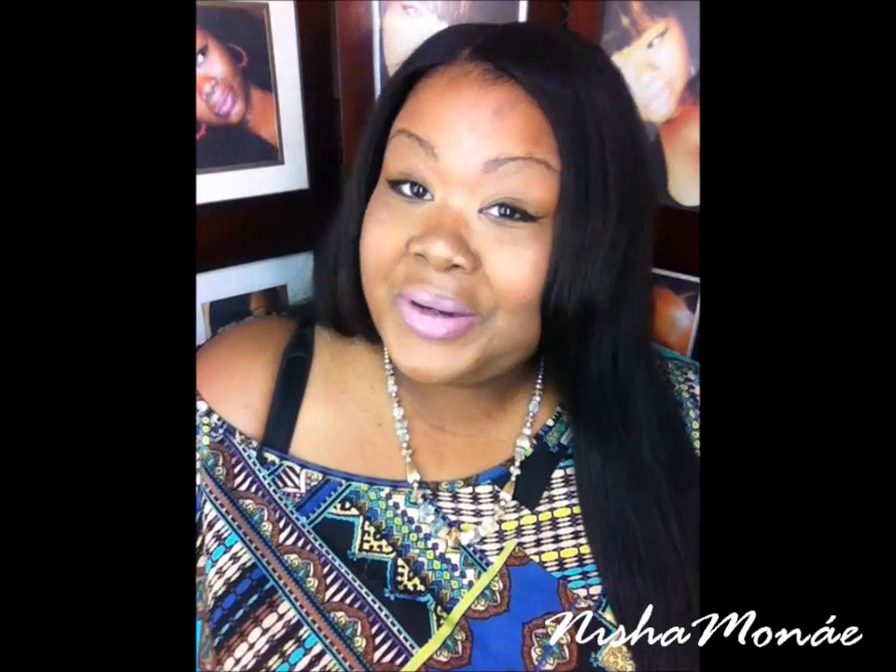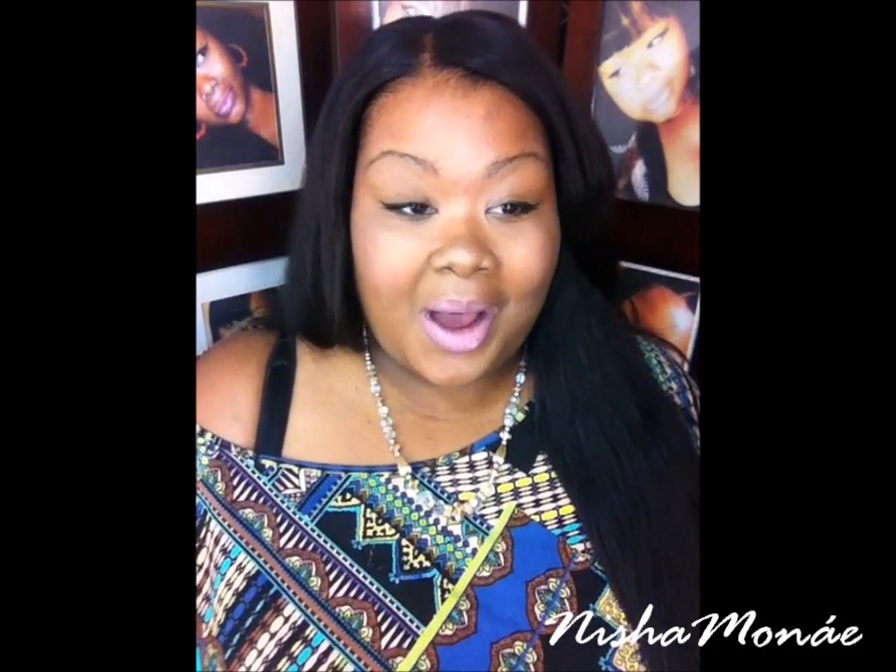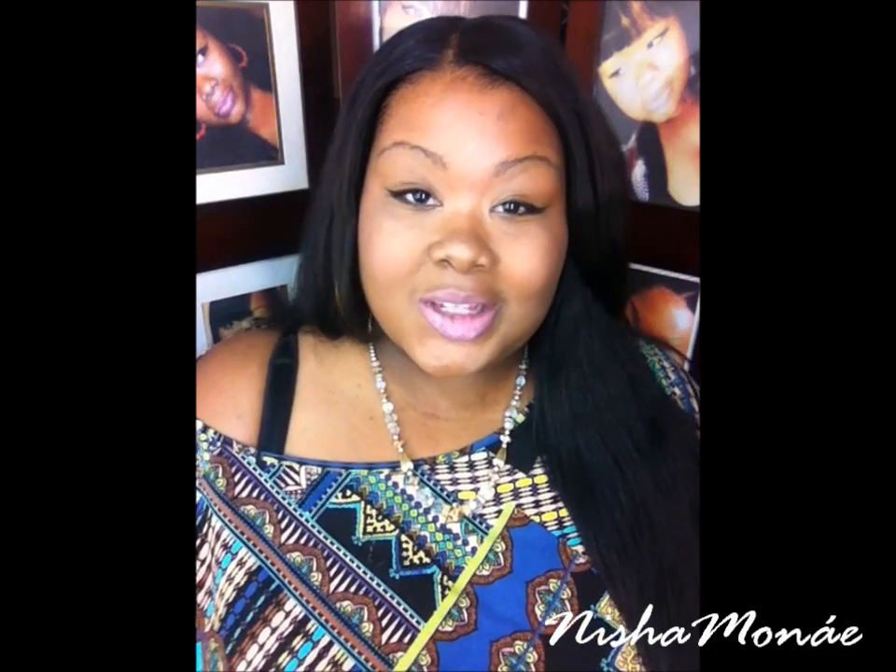Hey ladies, it's Nisha Anzon back with another video and today is going to be something a little different. I know y'all used to me with the installs, sew-ins, u-pods, all that, but today I'm bringing you guys a full lace glueless wig from RPG Show.